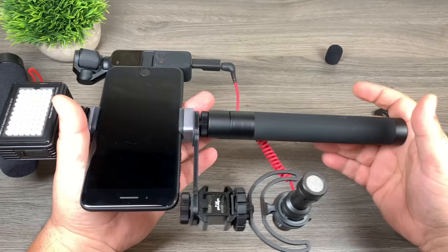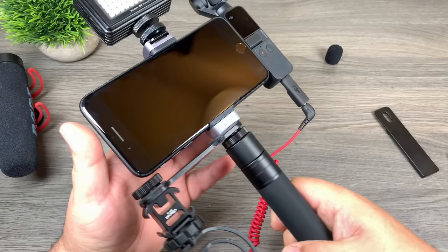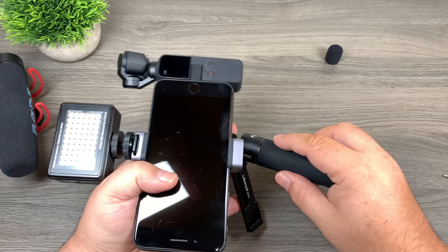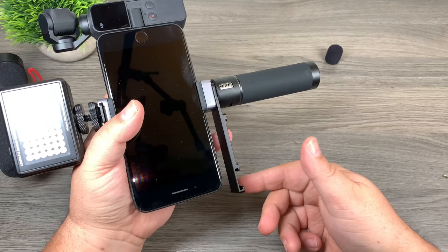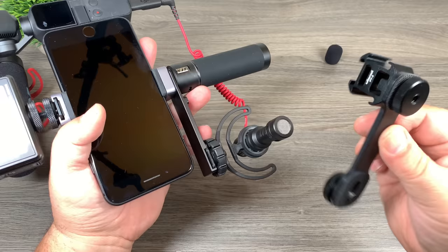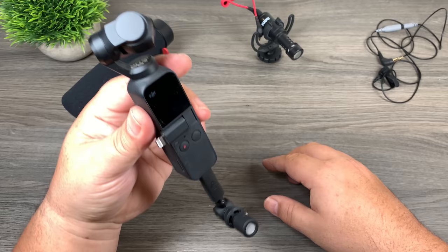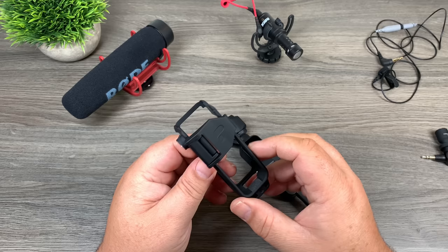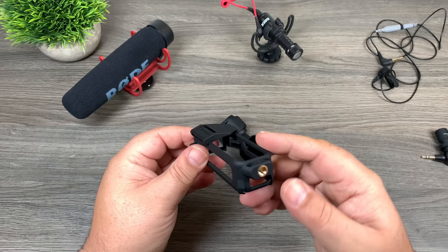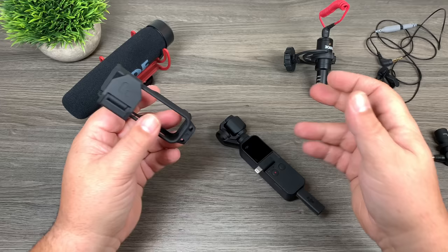It kind of defeats the purpose of having the Osmo Pocket, but you will get nice footage, audio, and lighting. The other Ulanzi adapter plate is a little cheaper — it works similarly except there's no screw to hold it in. You would take whatever handle you're going to use, put it on first, and then you have your cold shoe at the bottom for the microphone. For a simpler setup without a phone, this is by Polar Pro — a frame for your Osmo Pocket that gives you a quarter-20 at the side and bottom so you can add a cold shoe and mount your microphone without as much bulk.